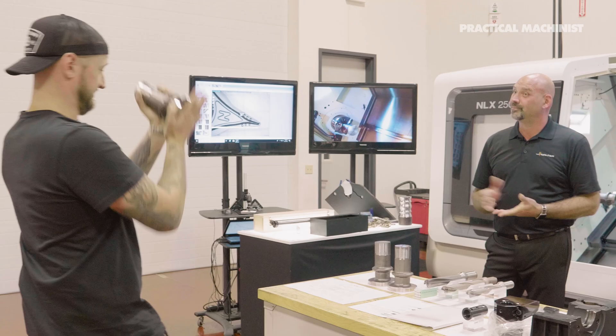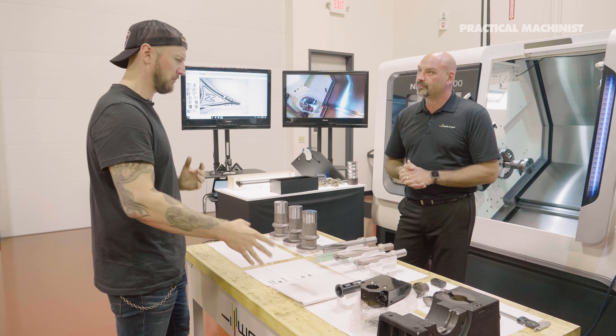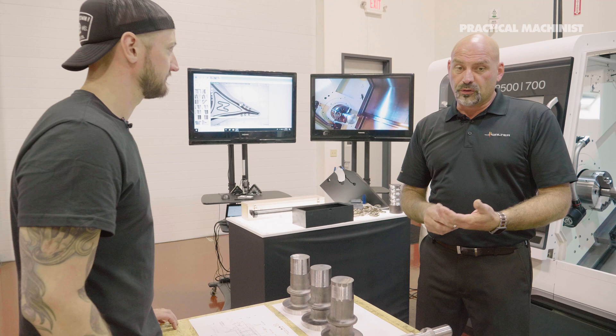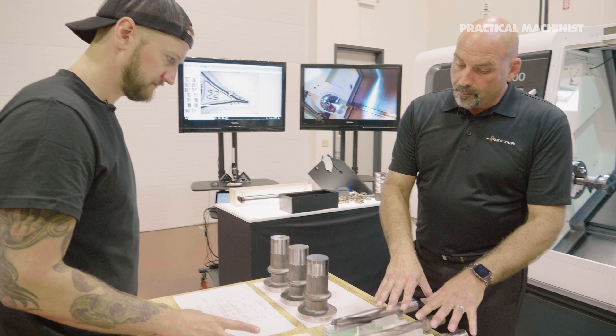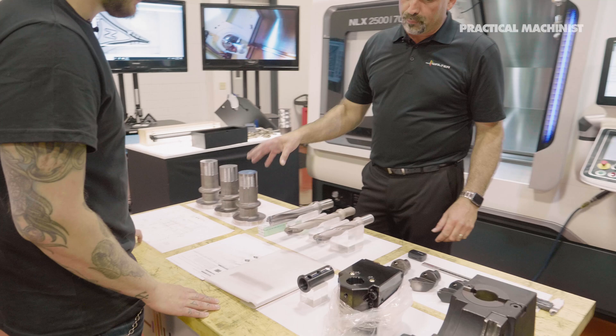Let's say I'm the customer and this is my crankshaft — I come in with a problem. What can I expect? You supply us with the print, maybe the program of what wasn't working, and the issues — for example, chip control. We'll mimic the hole, put in the pre-drilled condition, then size the bore with another drill. We set up all the turning tools and tool holders needed for your application. The only thing you need to bring is the material and your problem.